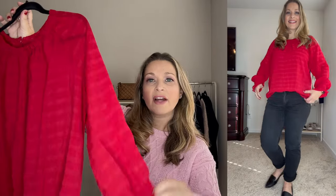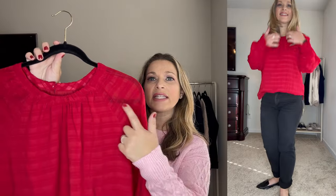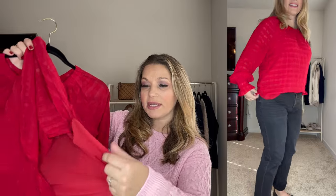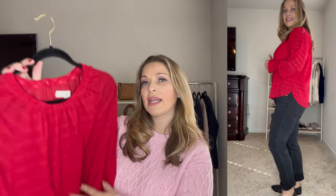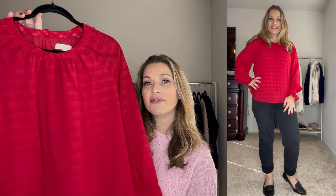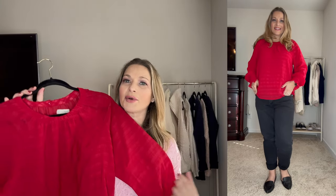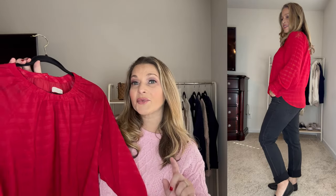Next up is this beautiful red top. It has a little cinch at the crew neckline with almost a pleating detail that's very flattering, and also has some smocking at the sleeves. It's a slightly lighter weight top but not see-through because it's lined on the inside. I ordered this in a medium so it runs true to size. I have it front tucked here and I'll also show it not front tucked — but I think this is a gorgeous color. It looks really good with those black jeans, and I paired it with a pair of black loafers.